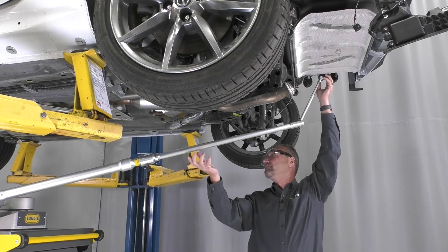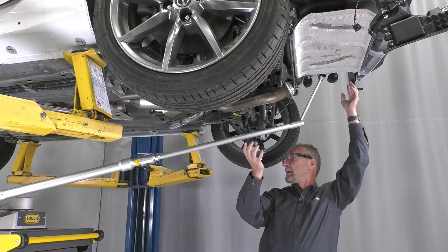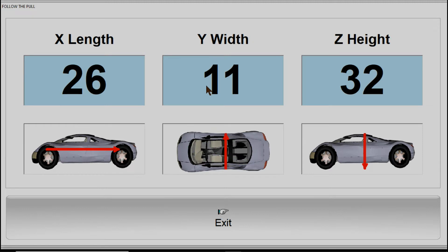This tool will then follow with the actual pulling. So as you're moving you can see in real time as it's being moved back to specification.